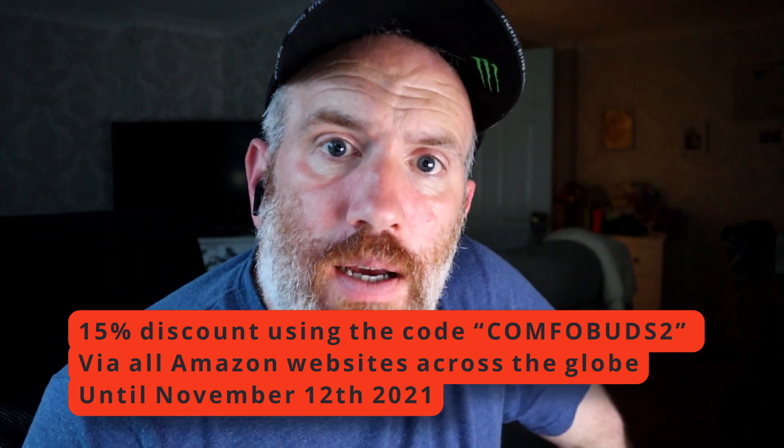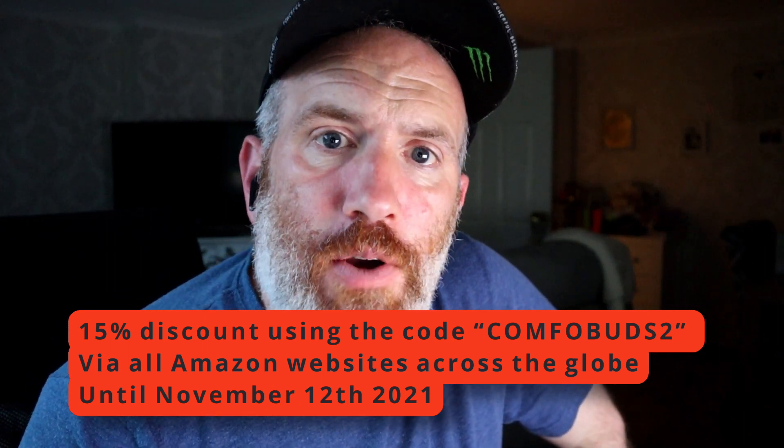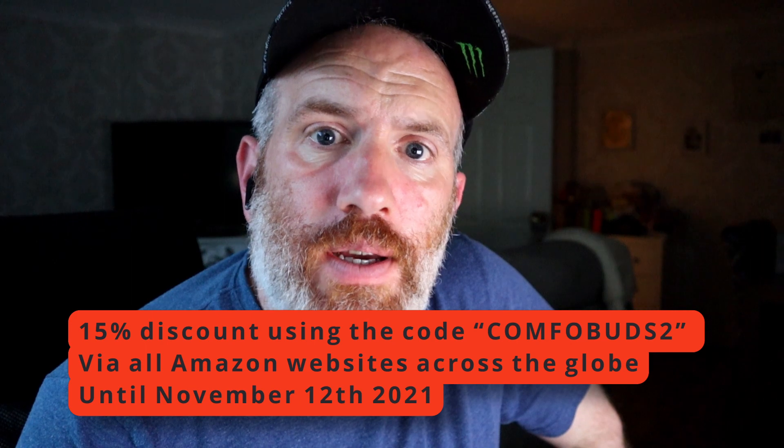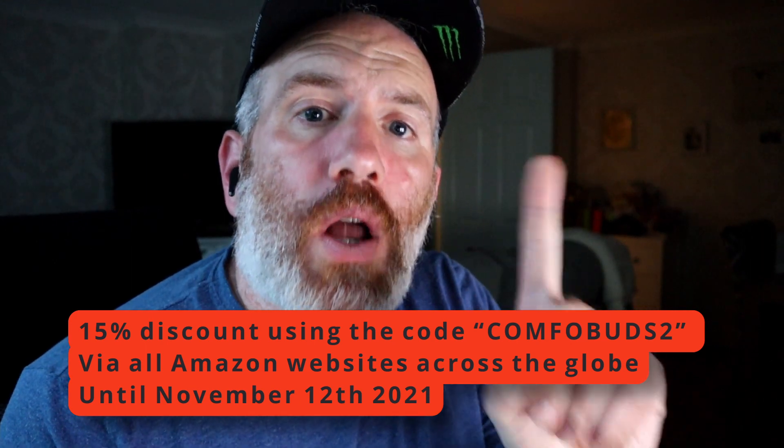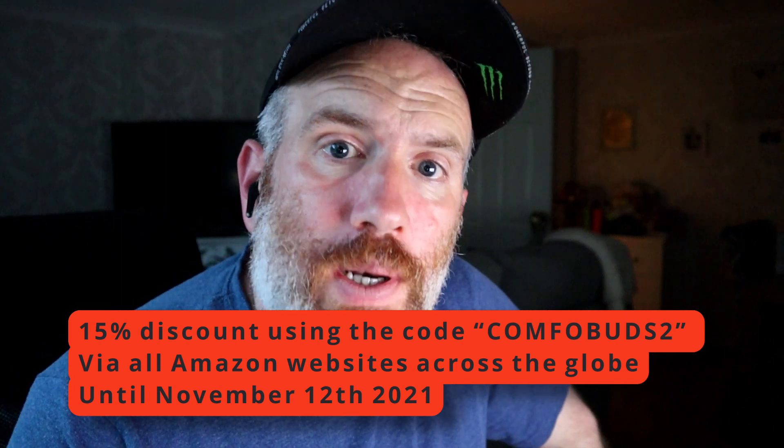The code is Comfo Buds 2 — hopefully it's written on screen. Add that discount code and get a further 15% off. That code will last to the 12th of November 2021. Read about the features on the Amazon site or go to One More's website, which will also be linked below. The price of these in the UK is about £62.99.